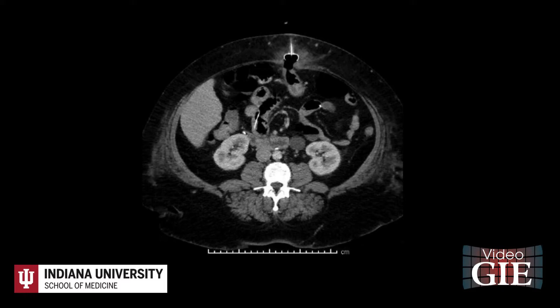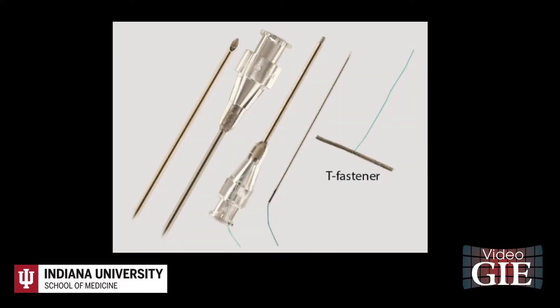Treatment options and risks were discussed with the patient, including surgery or endoscopy. The patient opted for endoscopy. A gastropexy was performed under endoscopy and fluoroscopy guidance using a COPE gastrointestinal suture anchor set. This included two spring coil suture anchors, or T-fasteners, an introducer, and a loader.